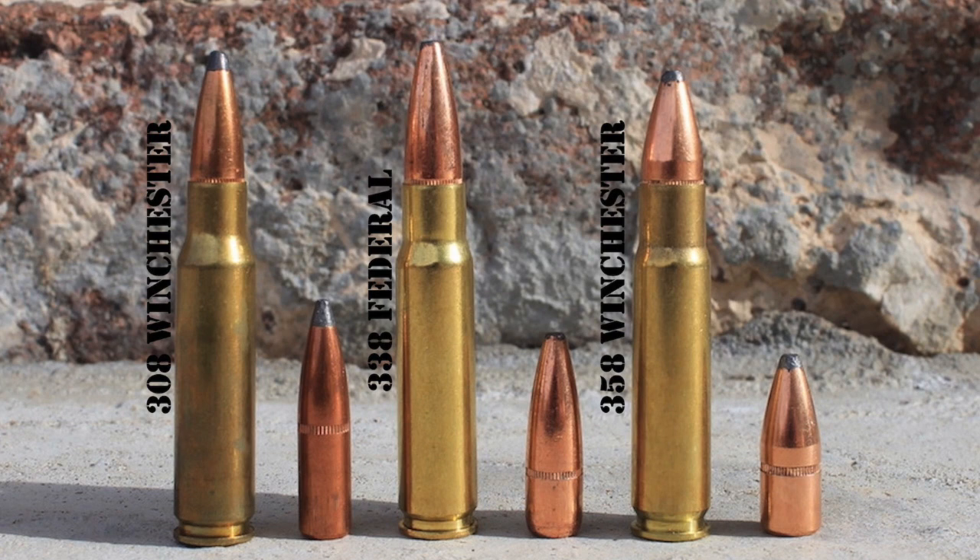Now let's talk about bullet caliber and bullet weight. The .308 Winchester uses .308-inch bullets, the .338 Federal uses .338-inch bullets, and the .358 Winchester uses .358-inch bullets. The .308 Winchester has the smallest frontal surface area; the larger diameter .338 Federal has about 20% more cross-sectional area; and the .358 Winchester has the largest frontal surface area — about 35% more cross-sectional area than the .308 Winchester, and about 12% more than the .338 Federal. All other things being equal, a bigger bullet will make a bigger hole, cause more tissue damage, and result in more blood loss — a significant advantage for the .338 Federal and an even bigger advantage for the .358 Winchester.